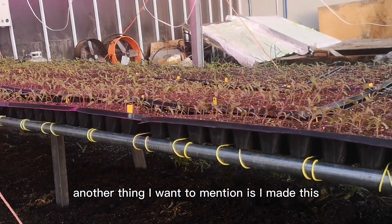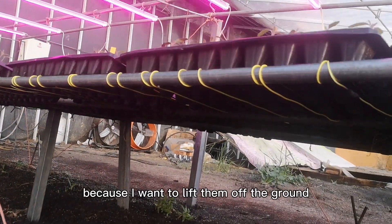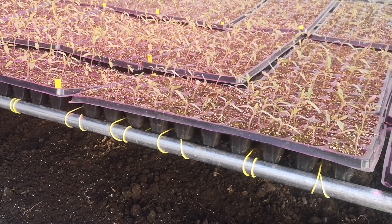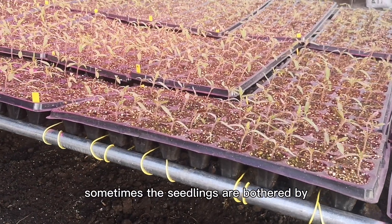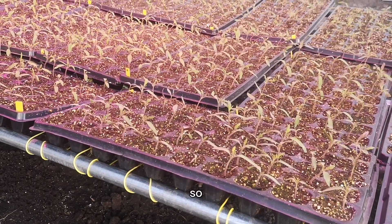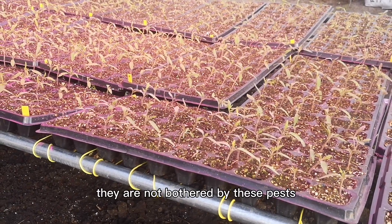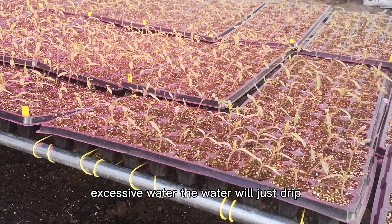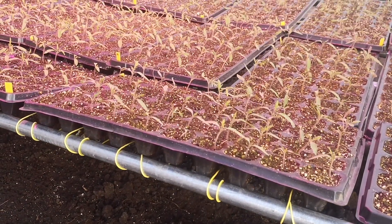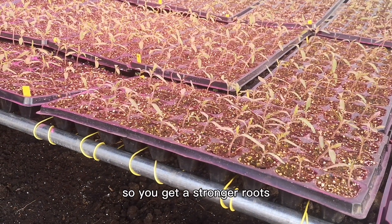I also made a raised bed for the seedlings because I want to lift them off the ground. There are several benefits: sometimes seedlings are bothered by bugs or even mice — mice like seeds — so raising them off the ground keeps them away from pests. When there's excess water, it just drips down to the ground, so you never have too much water and the roots can breathe very well, giving you stronger roots.